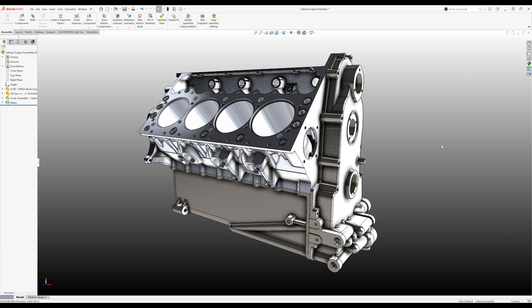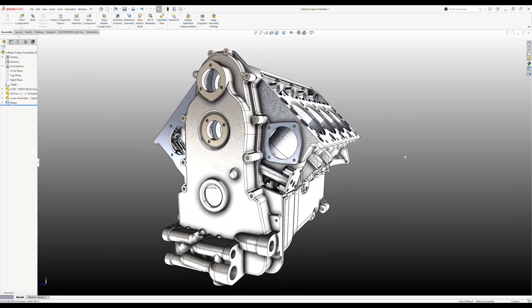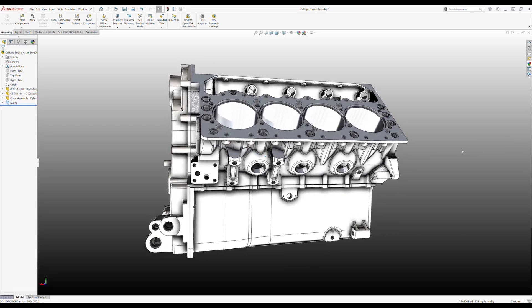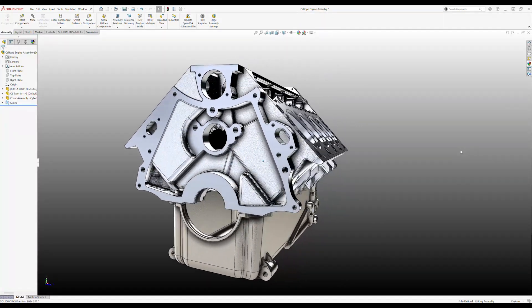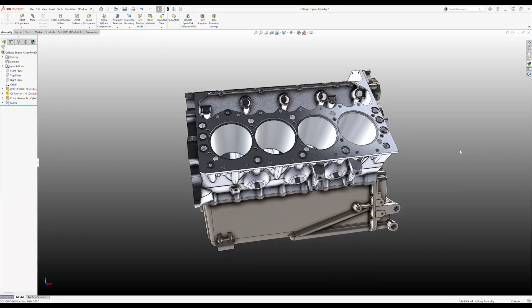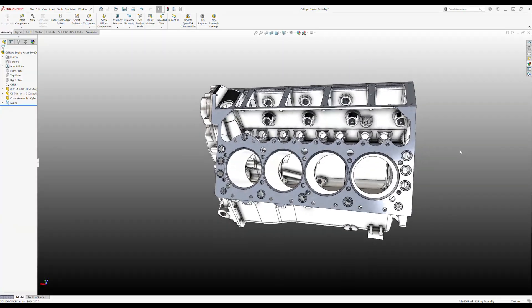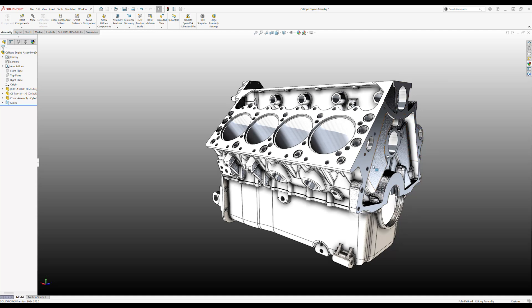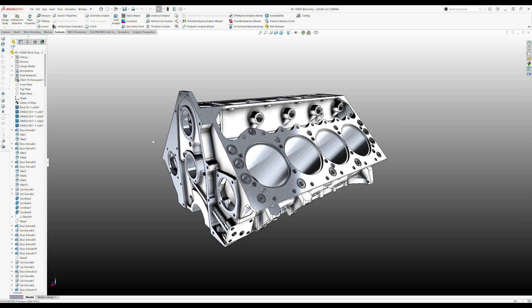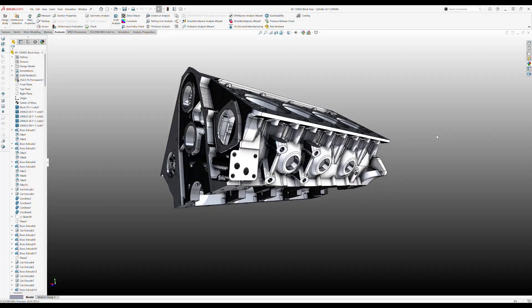The block is finished. This has been a big, big project. I'll go ahead and spin this for you. All of the light weighting is done. So let's open up just the block and give you a view of what we've got going on.